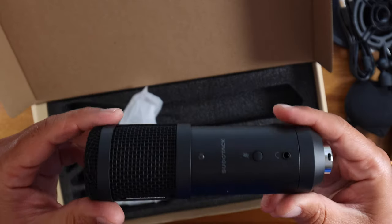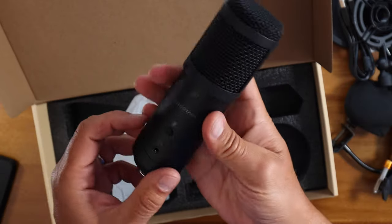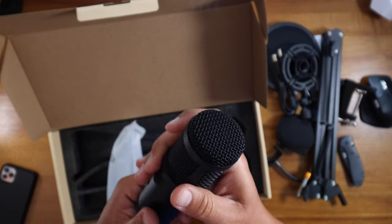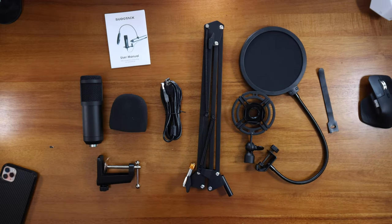And this is the actual USB microphone. Feels really nice, it's got a nice weight to it — that's why the USB cable goes right. Feels really good, nicely built. So that's what you get in the box. Now let's put it together.